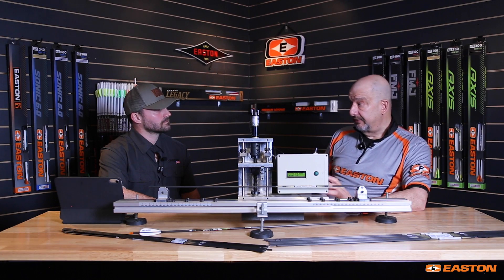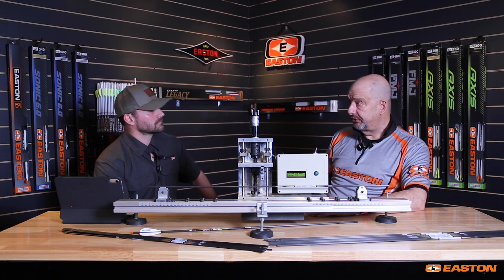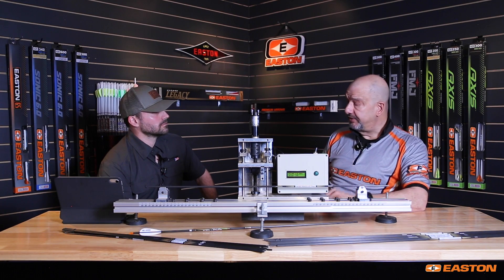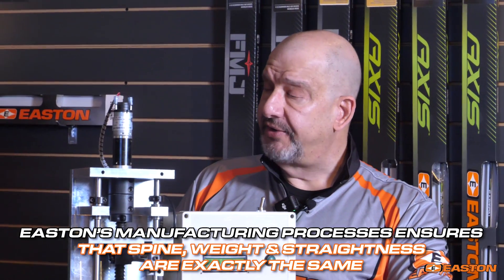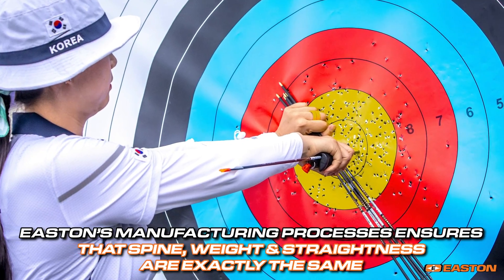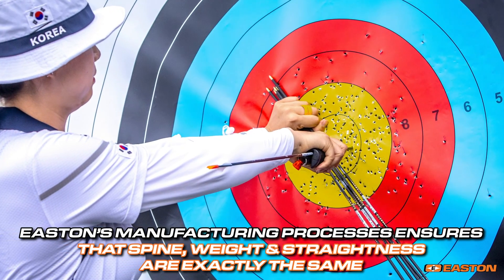It's difficult for the average consumer to figure out what their actual spine is for a given arrow shaft — you need a fairly sophisticated piece of equipment to do that, and not everybody has access to something like that. With Easton arrows, that is a factor we take care of for the consumer. They can be assured that every arrow in that dozen is going to hit the same exact spot based on spine, straightness, and weight.